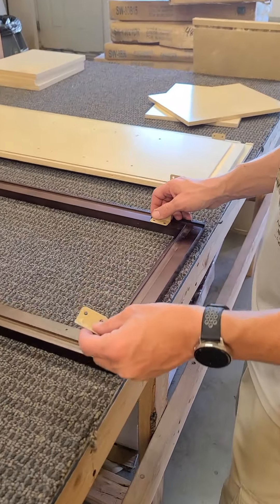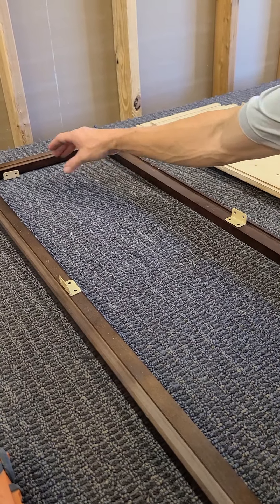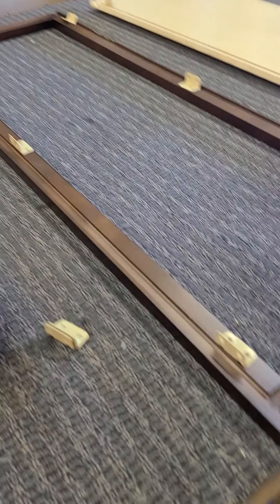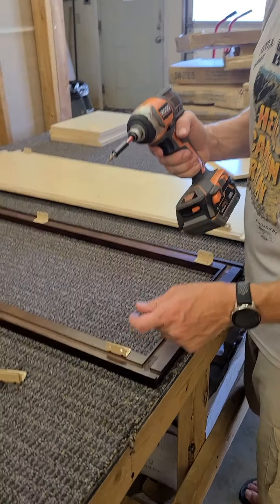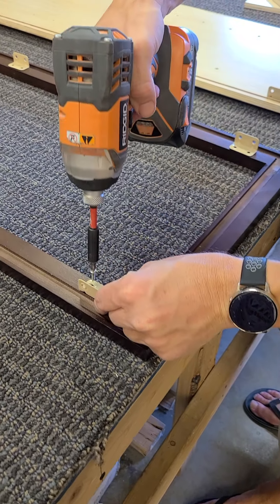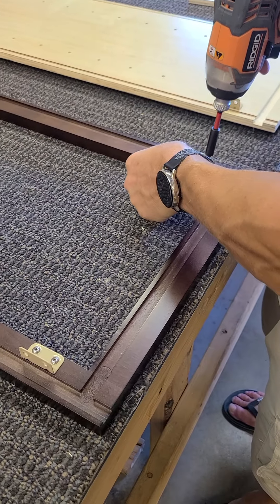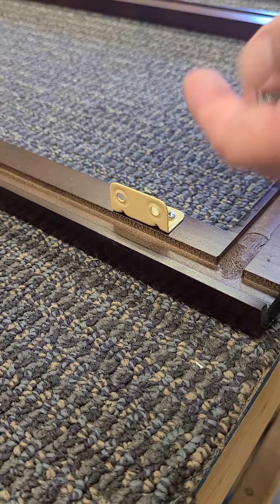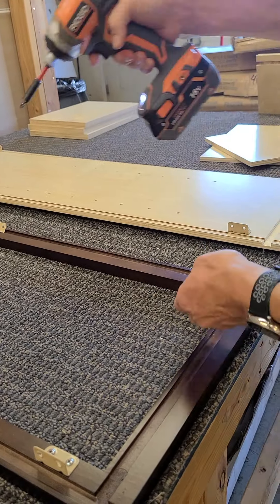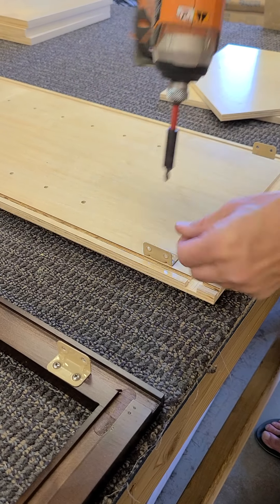Next I grabbed the cleats — we're going to line them with the holes on the face frame. On this one there are three; most wall cabinets only have two. So there are three on each side, and then we're going to use two cleats to connect from the side panel to the back panel. I'll put two cleats along the back of each side panel — one at the top, one at the bottom — line them up with the rail and screw them in.